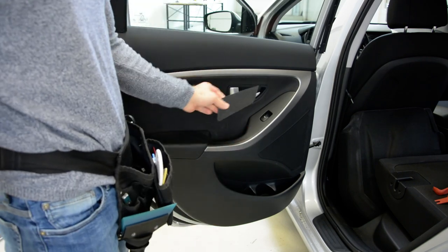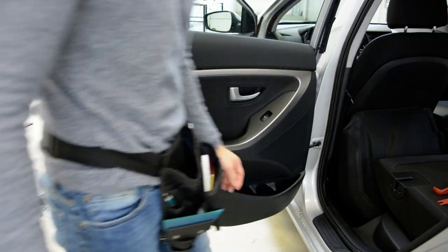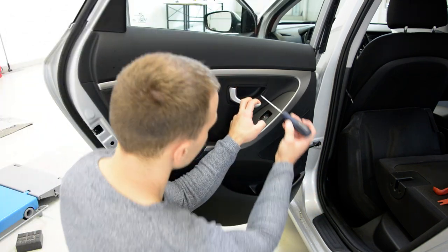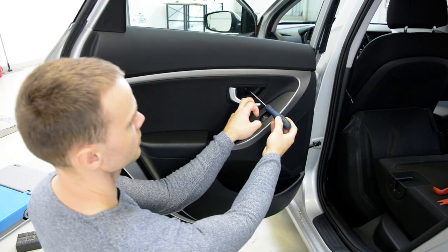We will have this plastic cover here. Under this we will have one screw here. After that, we will have another screw here.